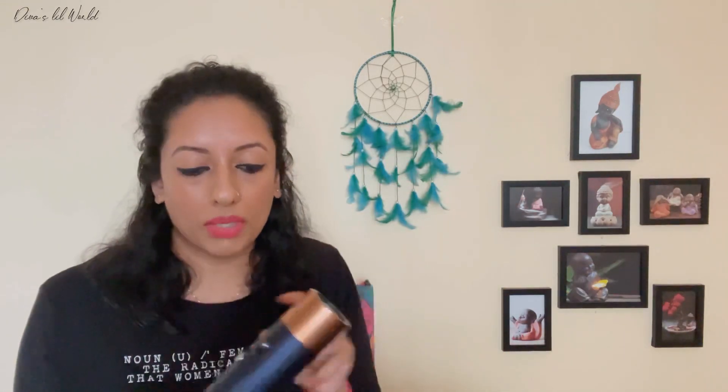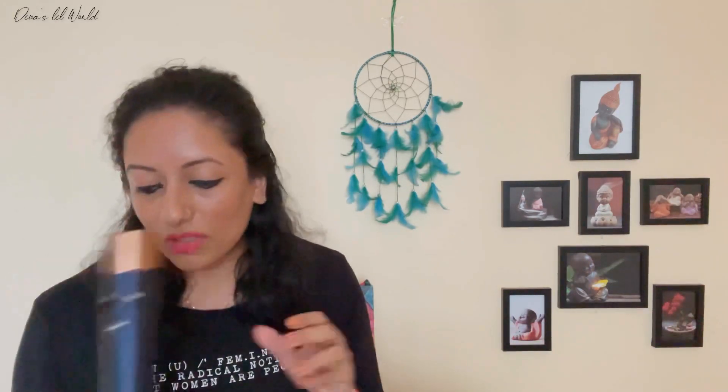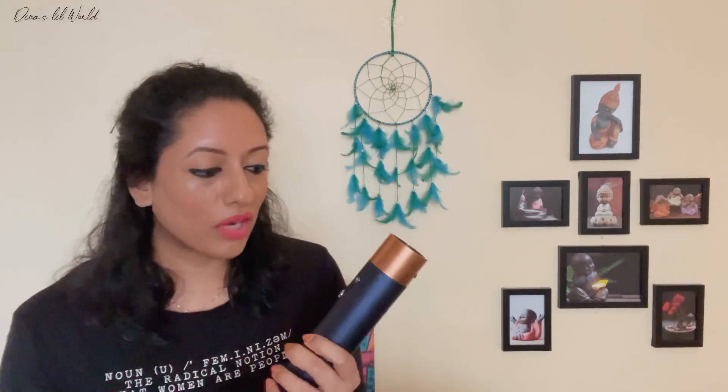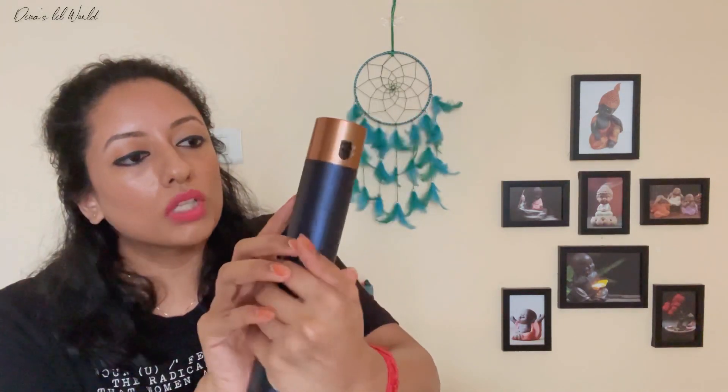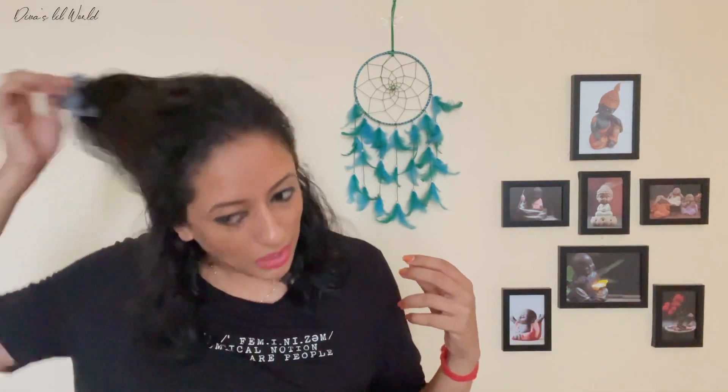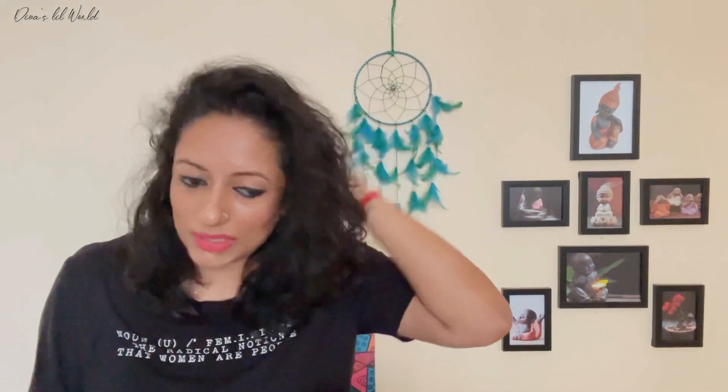This is the curl setting. We have to keep the heat and keep the curl. This is the fan speed — this is low, medium, high. This is the temperature — this is low, medium, high. I use this setting in my hair. We can use the hair in the same way.